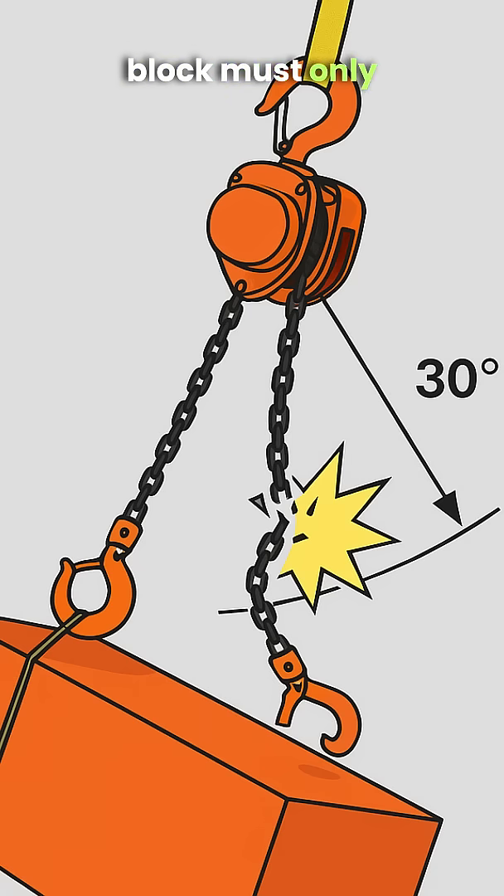Remember, a chain block must only be used for vertical lifting. 90 degrees is safe, plus or minus 10 degrees is risky, and 20 degrees and above is strictly forbidden. Because safety is not hidden in the details — it's hidden in the angle.